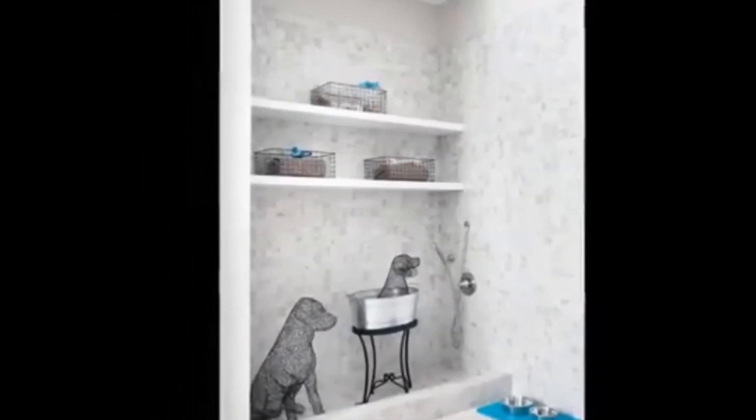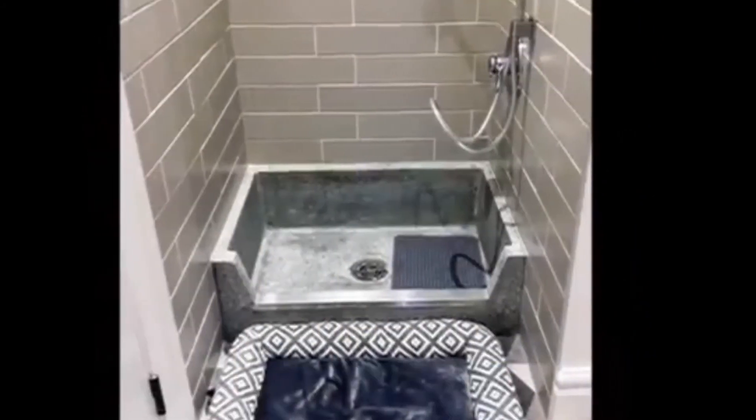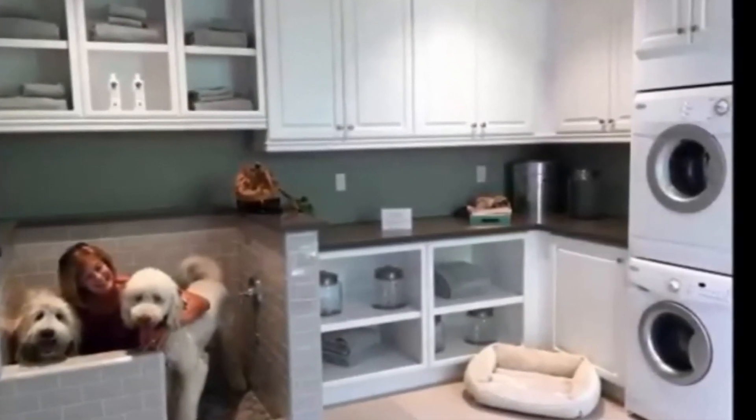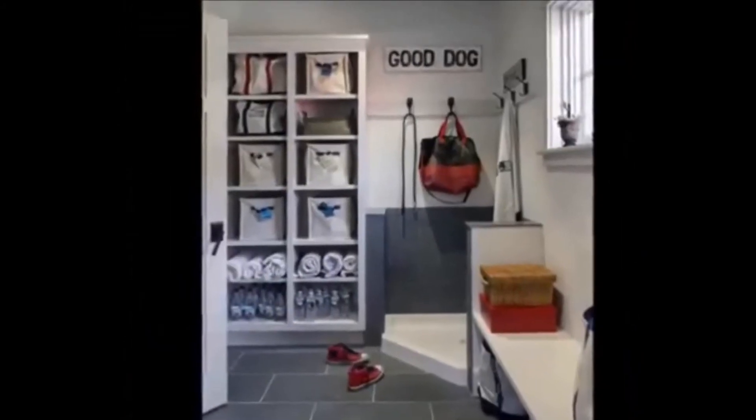Incorporate the washing station into the mudroom. Mudrooms are a very popular spot for dog wash stations. Dogs enter from the back or side door, and their muddy paws never make it into the rest of the house.